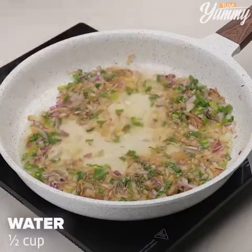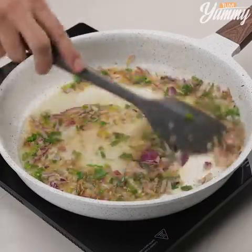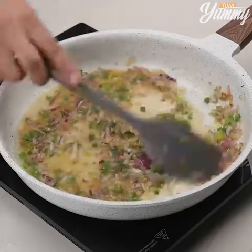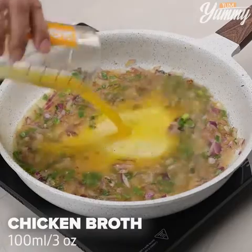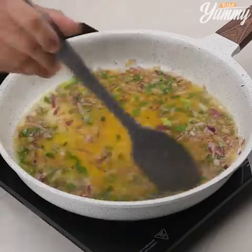Then add half a cup of water and stir. Then 100 milliliters of chicken broth, and stir.